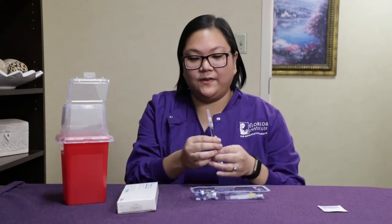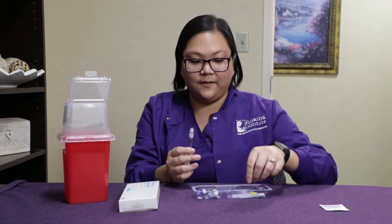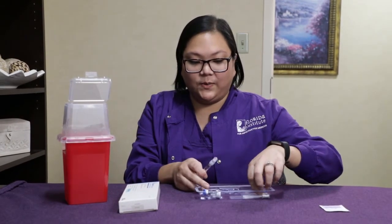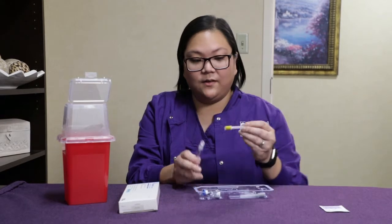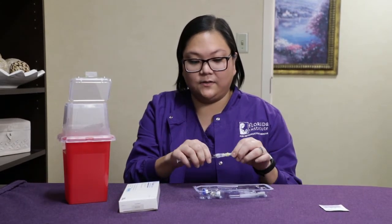You're going to take your pre-filled syringe in the packet and remove the safety cap. You're going to attach the 20-gauge needle in the kit, which is usually labeled as yellow, and attach it to your pre-filled syringe.